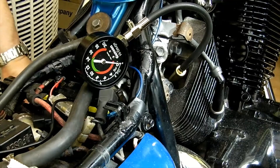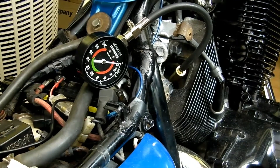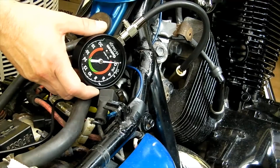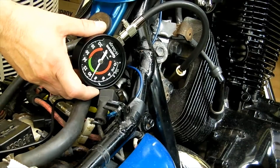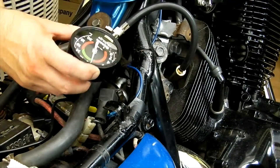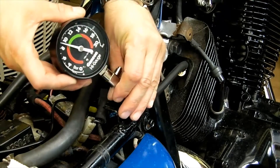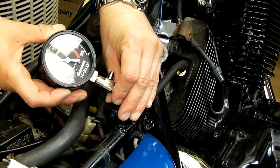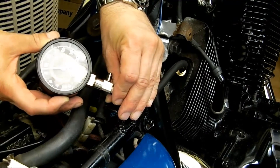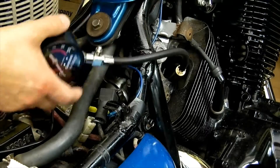I'm going to switch that on and give it a bit of a crank and see what we get. We've got a reading of about 9 bar. On a cold engine that's just at the start of the green band, which is good — green for good.